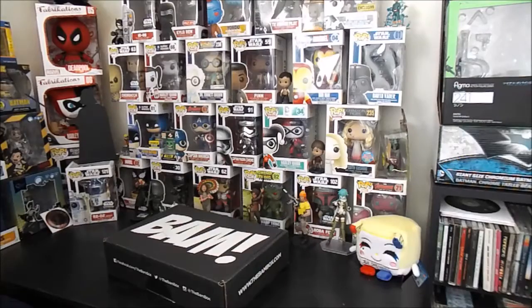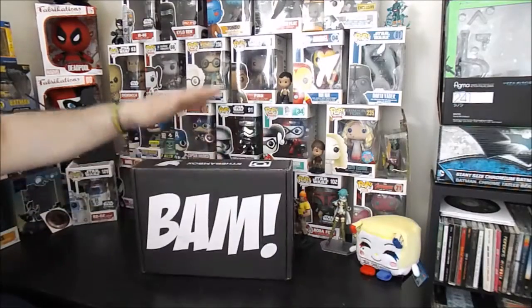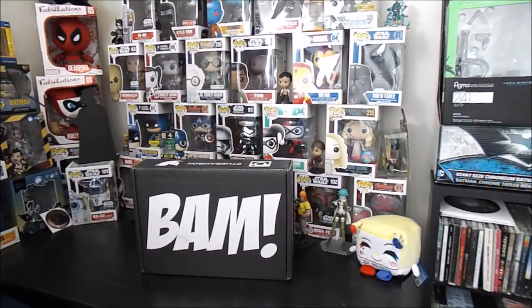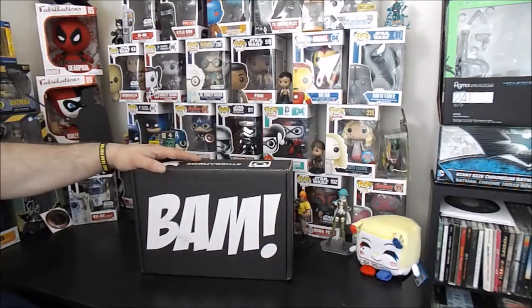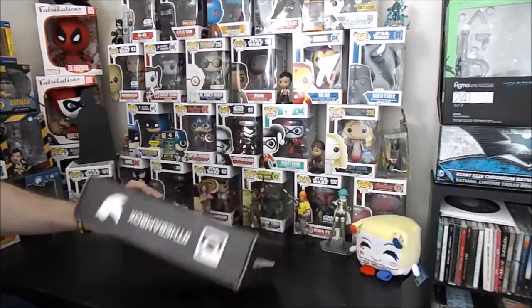Hey YouTube nation, welcome back to another unboxing video. I'm Mikey and this is BAM BOX. This month's theme — August 2016 — is crazy or insane, something like that, one of those.